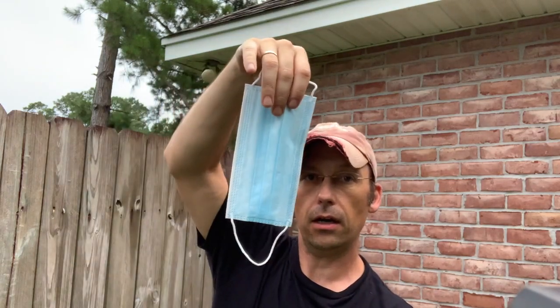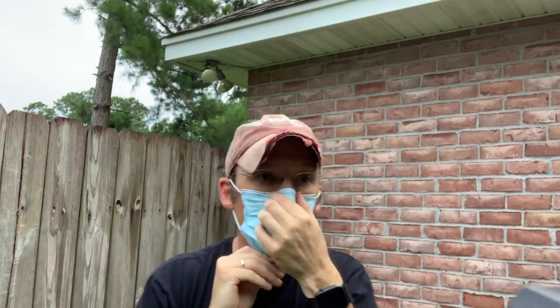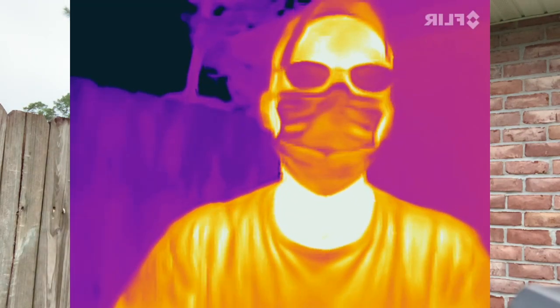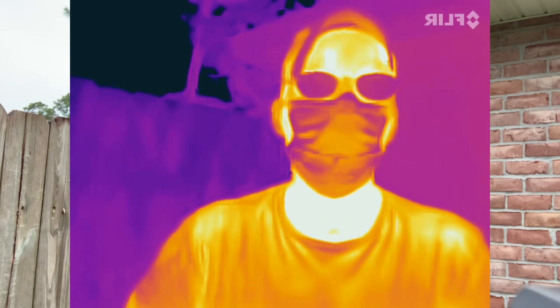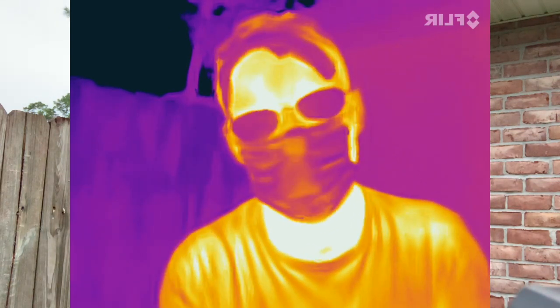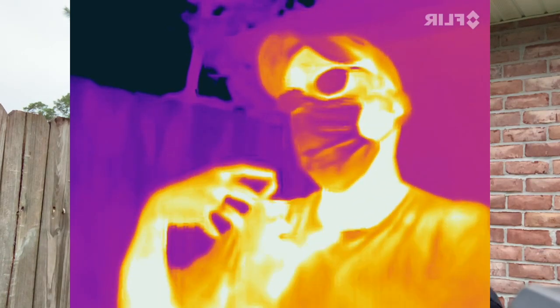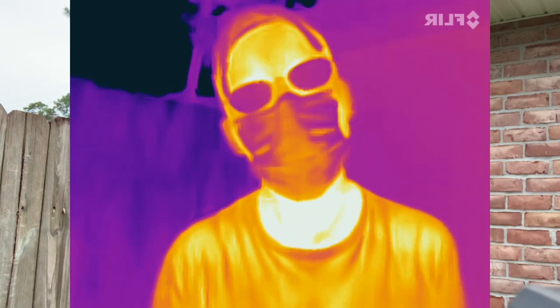This is a cloth-based face mask — actually the disposable one. I'm just going to go ahead and put it on and then we'll talk about it. This is an infrared camera. It detects the infrared portion of the spectrum of light, so you can see things that are associated with temperature. The different colors here are different apparent temperatures, although it can sometimes be misleading.